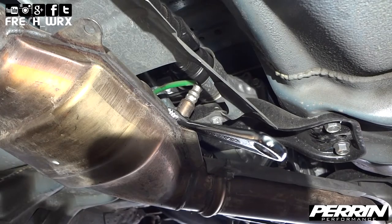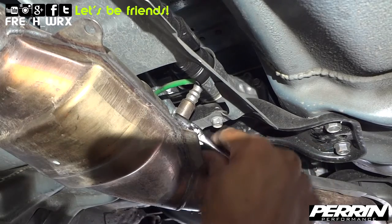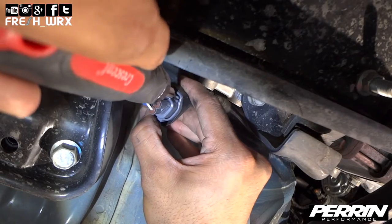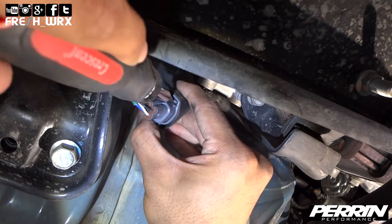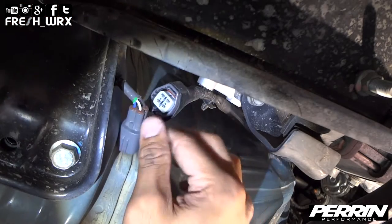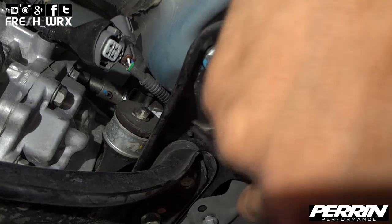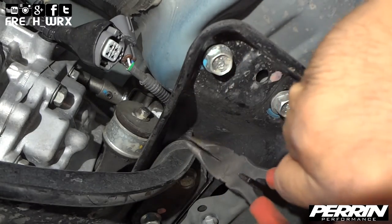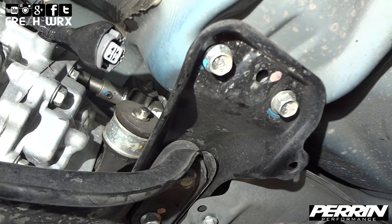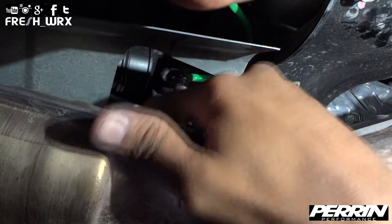With your car safely raised, locate your O2 sensor attached to your catalytic converter and remove it. Use a flathead screwdriver to remove the plug. Pinch the plastic wire support for the O2 sensor in order to remove it from the transmission brace. Carefully unscrew your O2 sensor, making sure not to twist the wire.